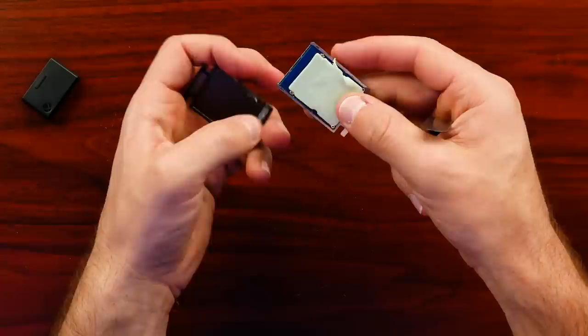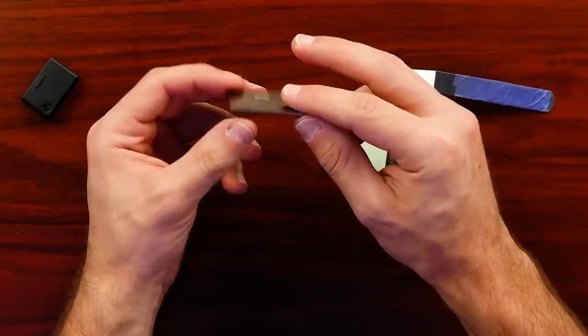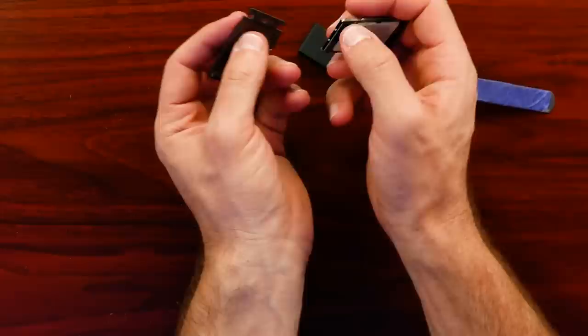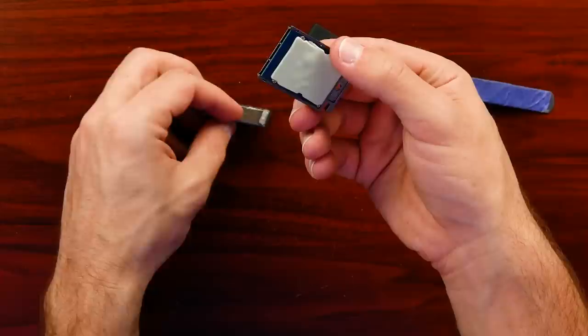Inside there's a big thermal pad, which transfers heat to the edge of the card. This makes contact with the Series X chassis to transfer heat out. That explains why this part gets kind of warm — that's how it's dissipating heat from the chip and controller inside. There are four screws around the edges that were partially covered by the thermal pad.